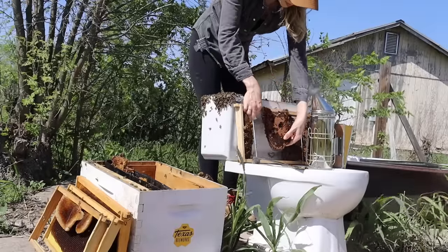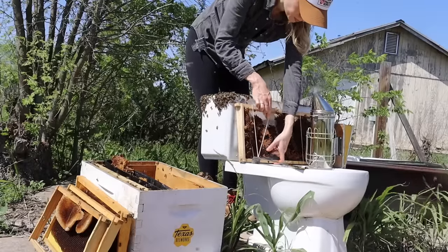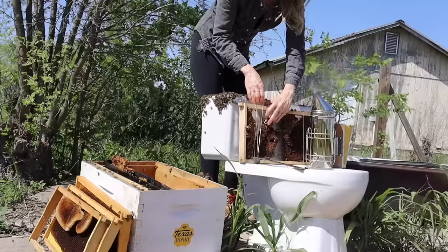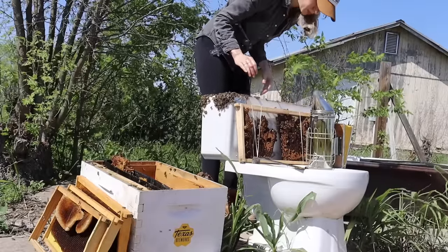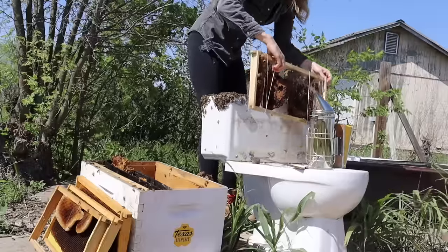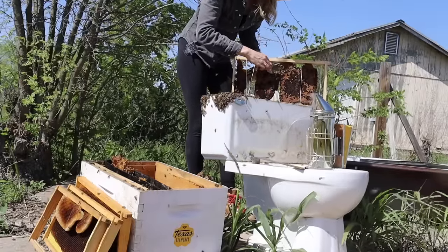All of this comb from the toilet will go into the new hive with the bees. The bees have worked hard to collect these resources and I want everything they had in their old home to move with them into their new home. This includes all of their food — all of the honey, nectar, and pollen in the hive — and also all of the baby bees that have not yet emerged from their cells.